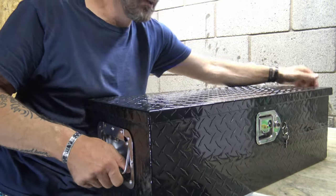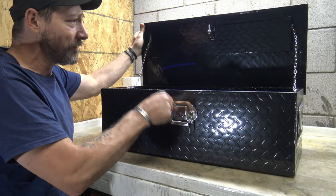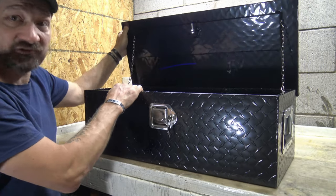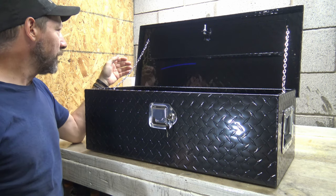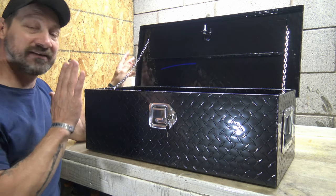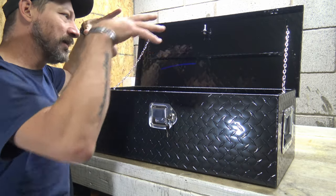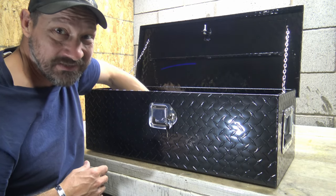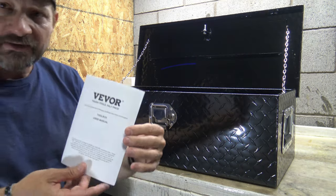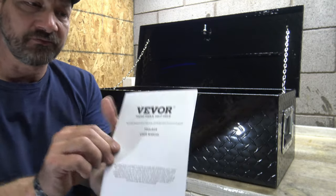Some of their toolboxes have chains inside — this one has chains, while other models have little shocks. The cool thing about the chains is they allow the lid to open up to 110 degrees, which makes it very easy to access inside the toolbox and get to your items.